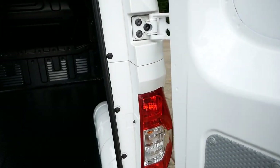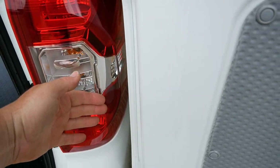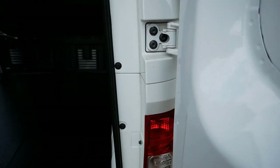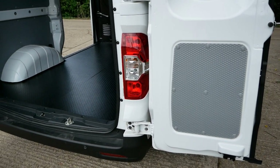However, the doors also open 180 degrees, which allows you to load with a forklift. There isn't a bar to release to do that — there's just extra friction on the hinge, so it's much easier to open past that point and you don't have to touch a greasy, mucky bar.